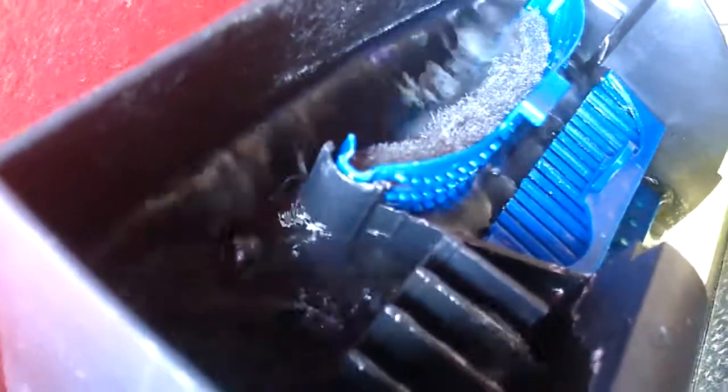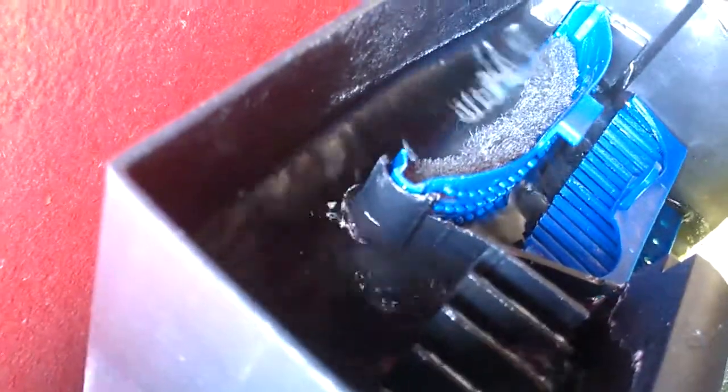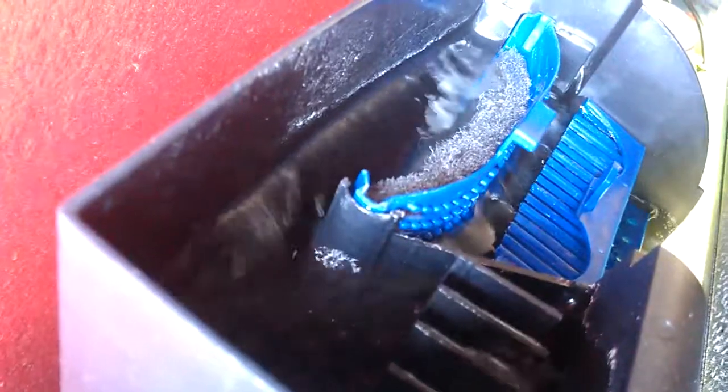On this other side over here, all I have is just some foam catching all the particulates in the water. That's how my water is nice and clear, because I catch everything — anything that's floating around in the water, this catches it.